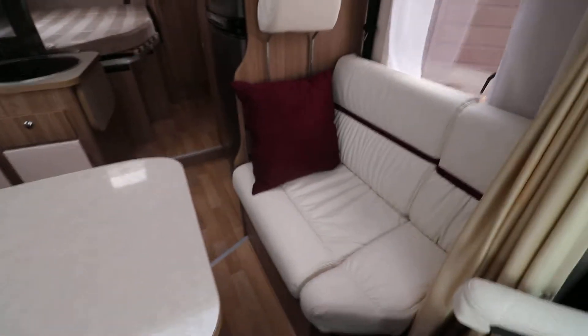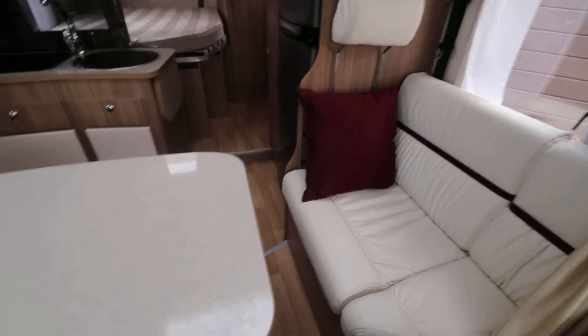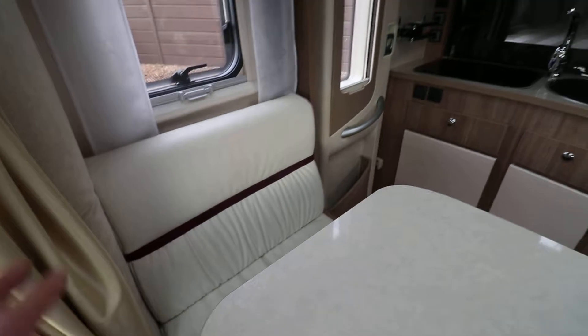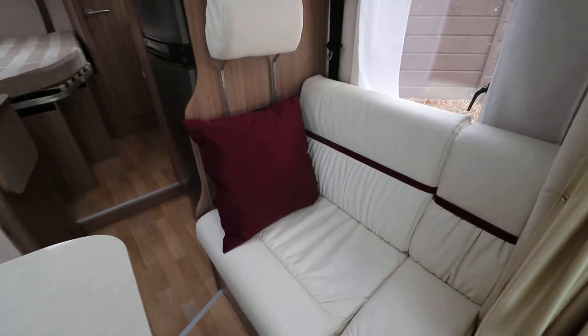So it's a lovely tidy motorhome. There'll be a picture of this single bed made up on the website. This seat on this side and this seat on this side both have three-point seatbelts, making two travelling seats there.